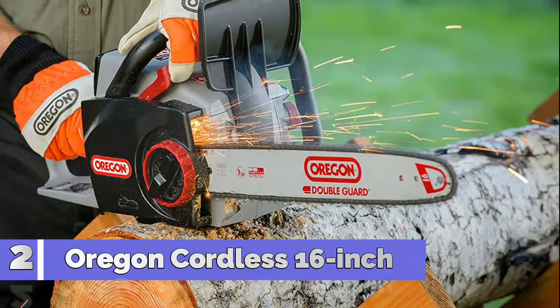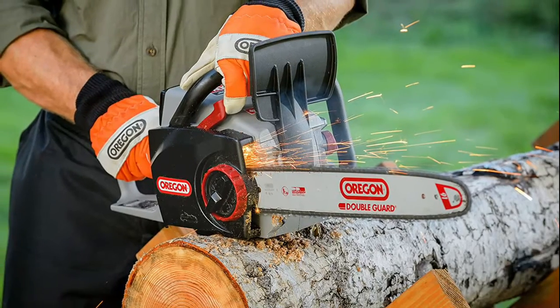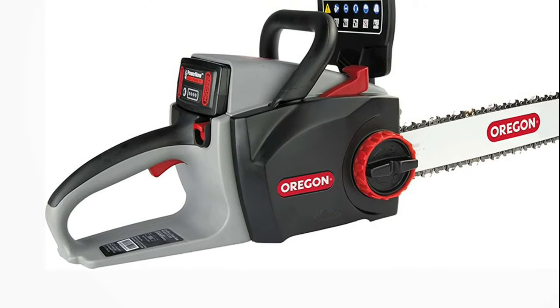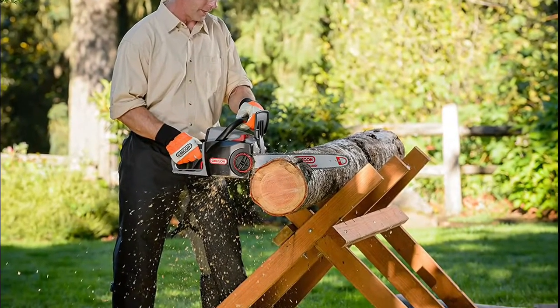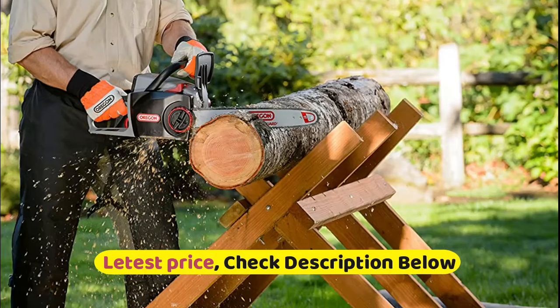Number 2: Oregon Cordless. Brushless motor provides increased efficiency and power output. PowerSharp chain minimizes downtime by allowing you to sharpen your chain right on the saw within seconds. The chain stays oiled using the built-in Lubri-Tec oiling system, which reduces chain friction and increases the saw's run time. Lightweight for comfort and ease of use. Chainsaw starts with the pull of a trigger, no pull cords. Silent between cuts.